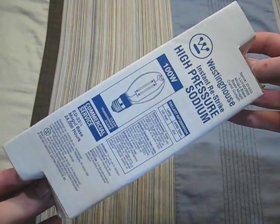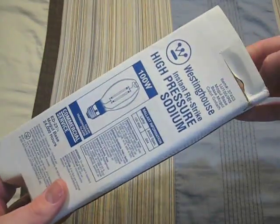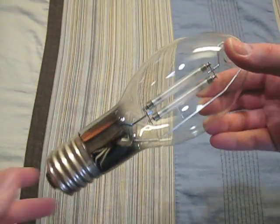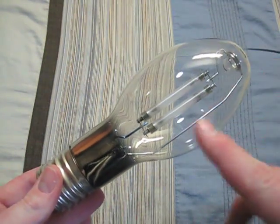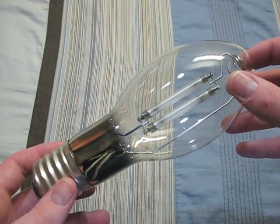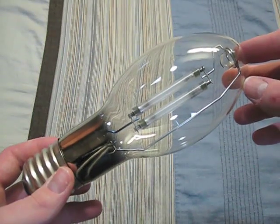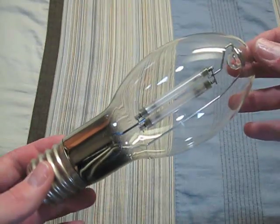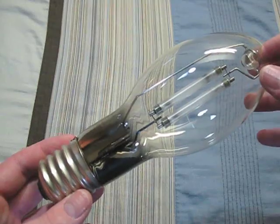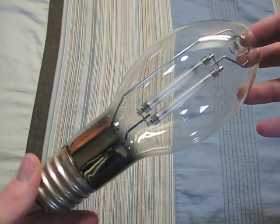Here we have a Westinghouse 100 watt instant re-strike. You'll see what instant re-strike means in just a second. So, here's the instant re-strike — you have two arc tubes in one bulb. If one re-strikes, the other will take over so you won't have to wait. Or if you turn off the bulb and turn it back on really fast, the other arc tube will turn on, so then you have no time delay.